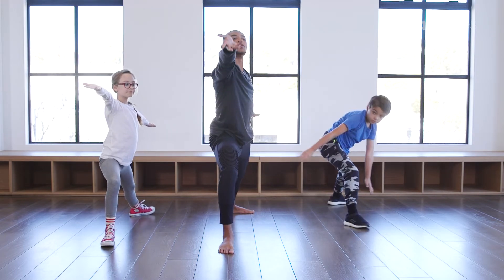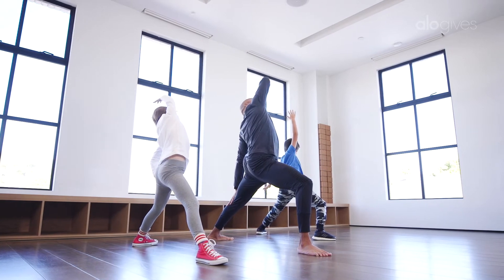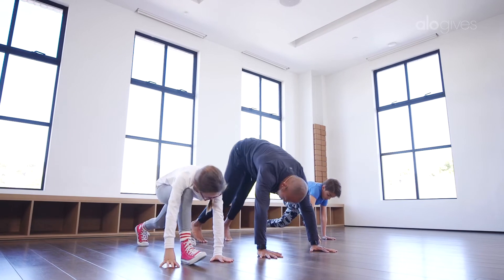Flip your right palm up, reverse your warrior. Inhale, you got it, reach up and back. Exhale, we're going to make some wind — windmill both hands down to the floor. Step it back into downward facing dog.